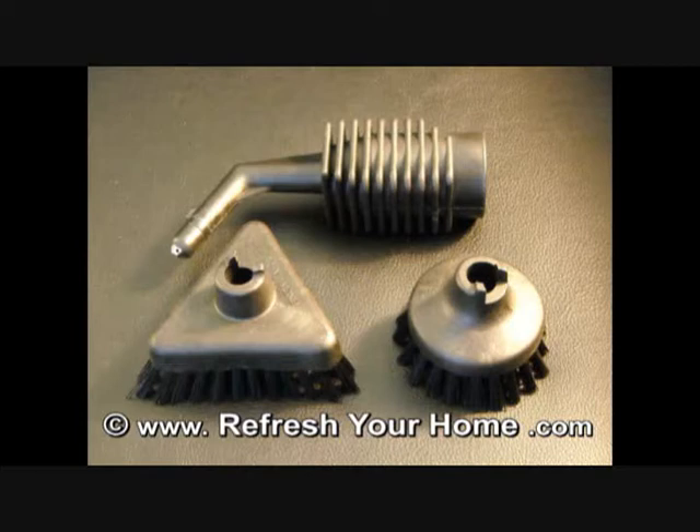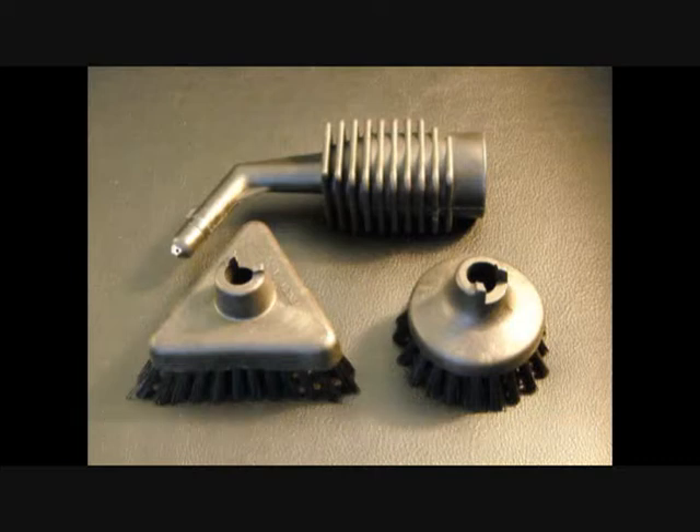There you have it, the medium round and medium triangle brush. They work great with either the three hole detail attachment or the single hole detail attachment. If you do not have a single hole or a three hole detail attachment, simply give us a call. You can order them anytime you like. Most of the kits we sell only come with the single hole detail attachment, but they are available to you.